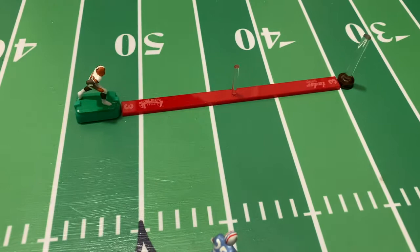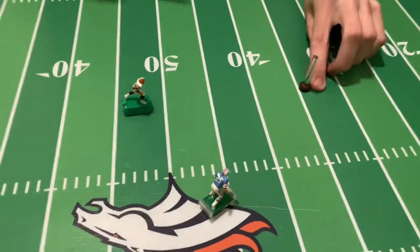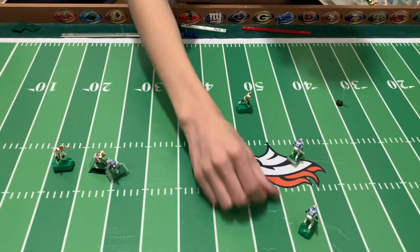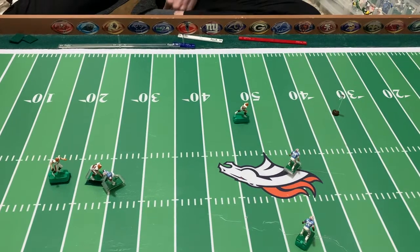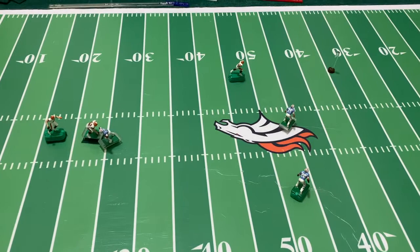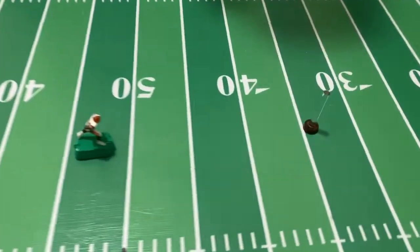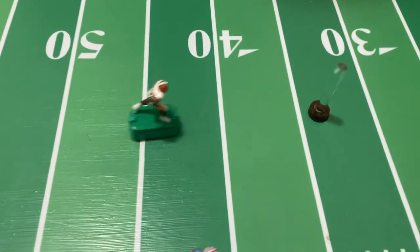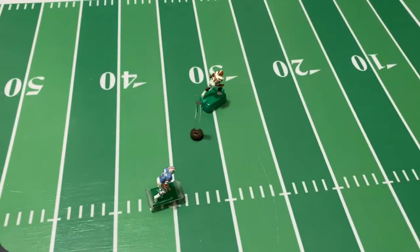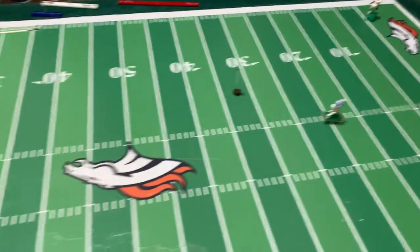Now he has about 15 yards to make up on our field, so this will be overall about a 55-yard pass back to the receiver. Let's see if this guy can run straight and make the catch — oh, he caught it! That's how you do it!